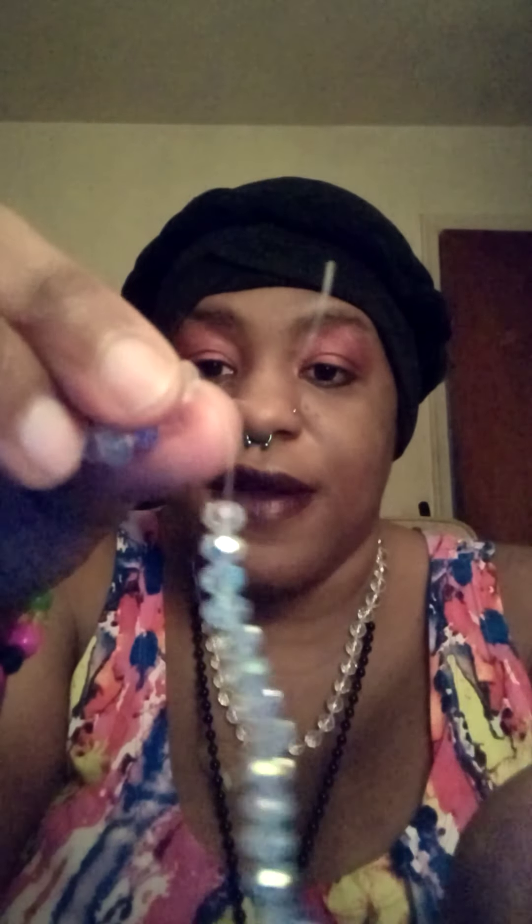We also have the four by six crystal AB rondelles. Let me get in here — open up sesame! From what you can see, aren't they beautiful? Look at the sparkle! I love it — sparkle, sparkle, sparkle. Look at the beautiful AB — they're gorgeous rondelles. I'm definitely excited to do some jewelry with these. I'm definitely going to be ordering more of these.